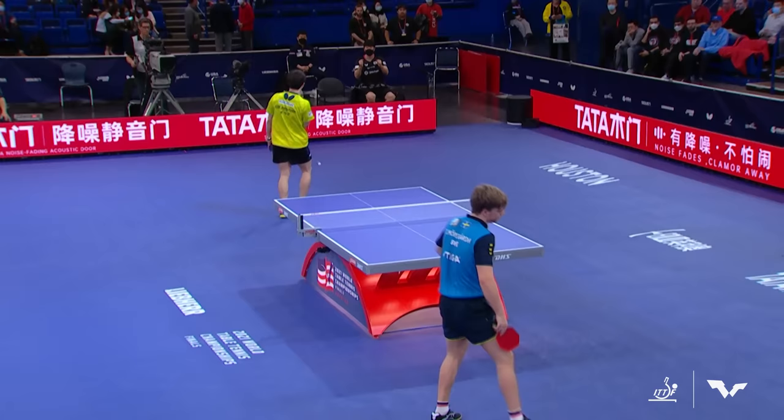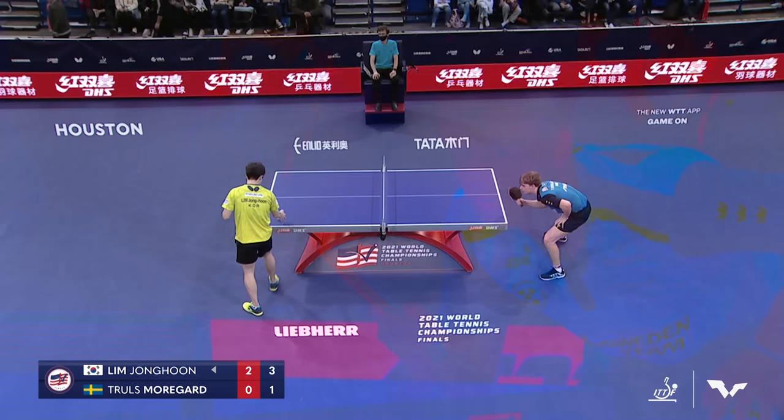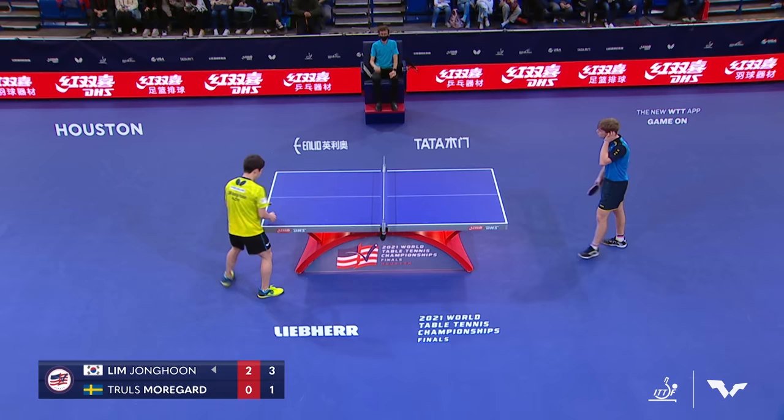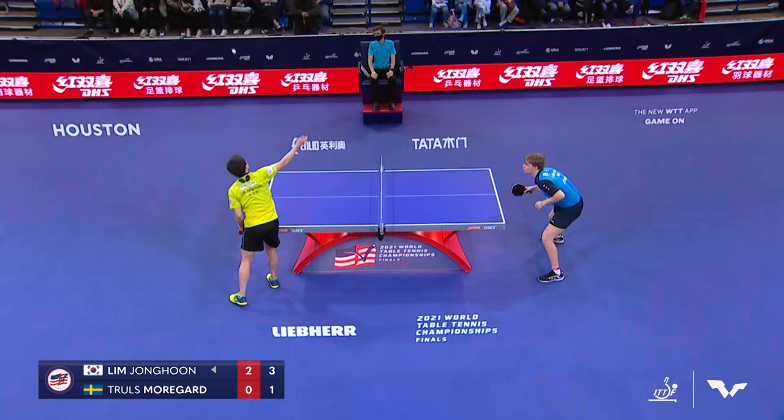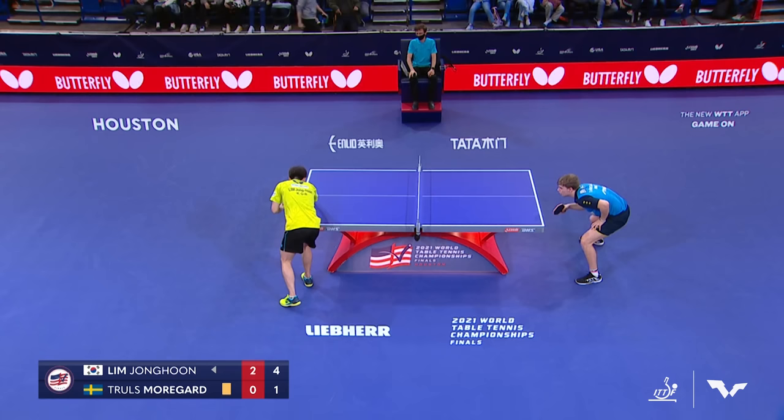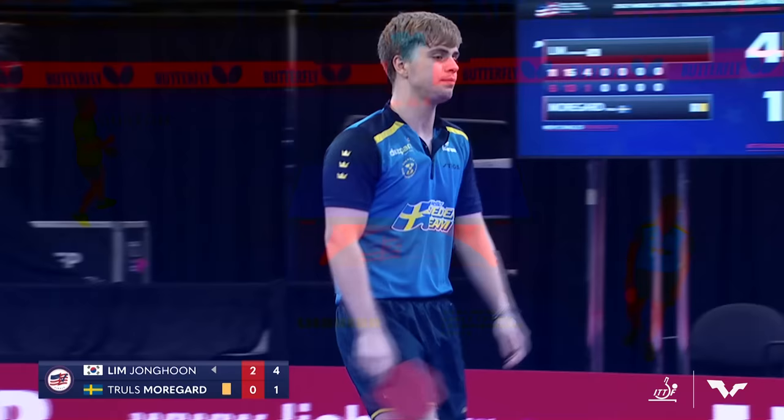Lim doing a great job of making Morgard feel uncomfortable. On his serve, Morgard's uncomfortable. When he opens with the loop, he puts it in a position where Morgard's uncomfortable. He's doing a great job of playing chess. Let's see if Morgard looks for that banana flick on the receive here. Part of that has to do with what Lim's doing — Lim is playing a brilliant match tactically. Morgard throwing his racket — you see the yellow card on his name.